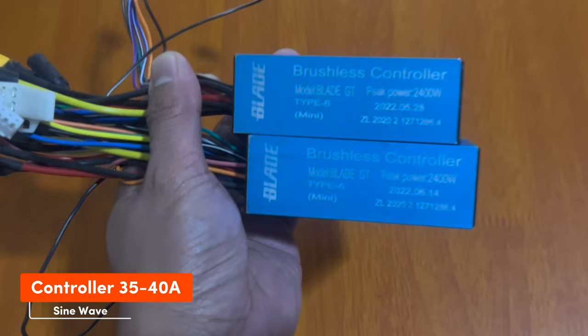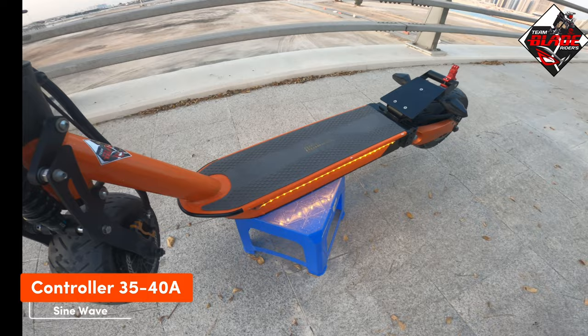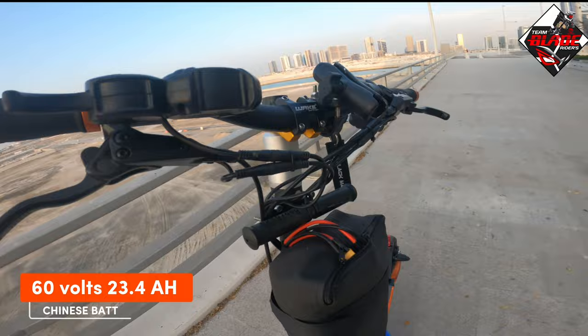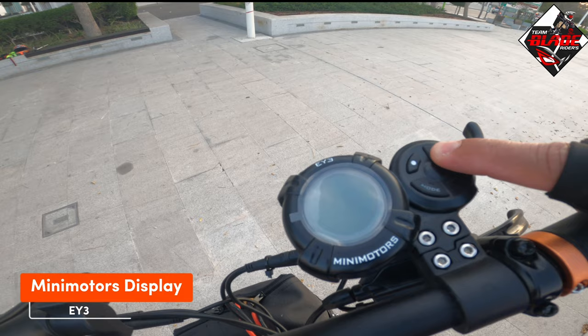The controller is 60 volts, 35 to 40 ampere, with a maximum speed of 85 km per hour based on the manual. The battery is 60 volts, 23.4 Ah. And the display is Mini Motors.